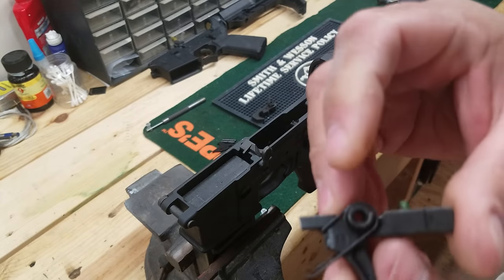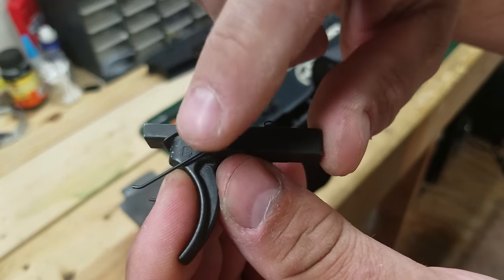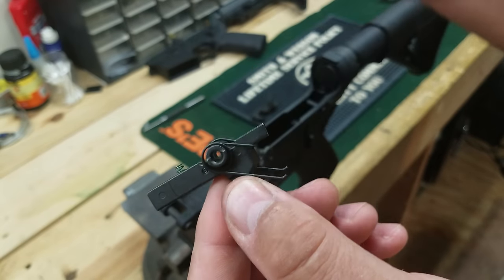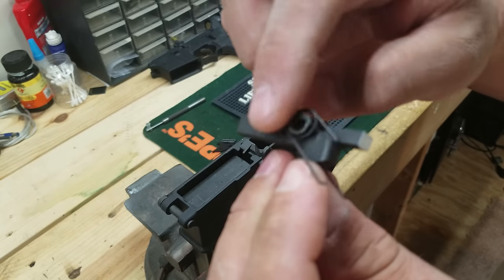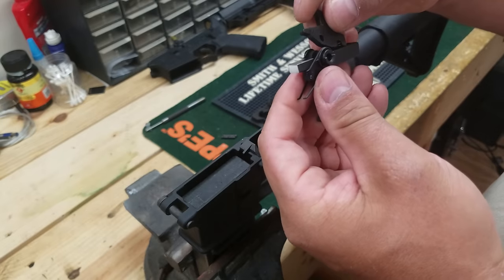Something else you can do on the trigger itself — the area right here, if you polish it out it'll smooth the trigger up a little bit. I'm not doing it on this one, I really don't care that much about it. But you can polish those areas there and it smooths it up a little bit more.